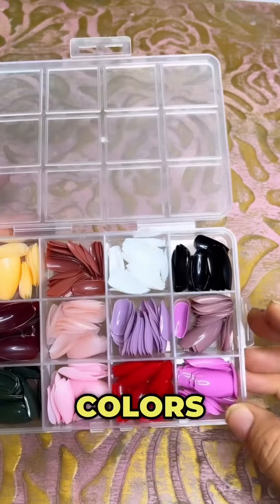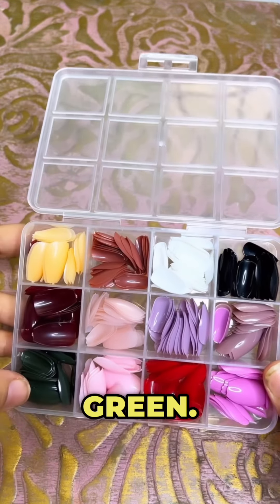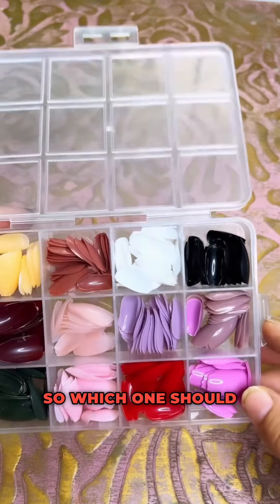There are 12 colors and almost all the colors are included. I don't like this one — and this is green. The rest of the colors I love so much. So which one should I try?